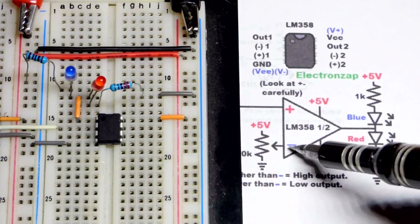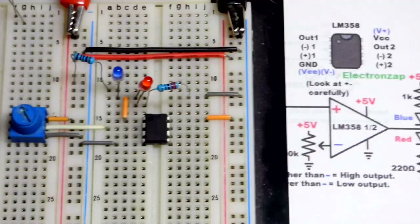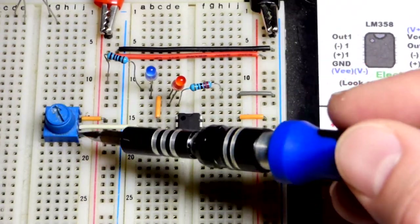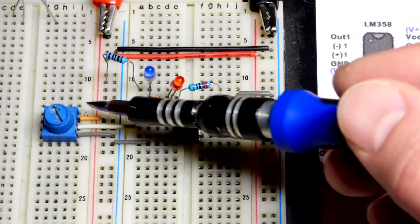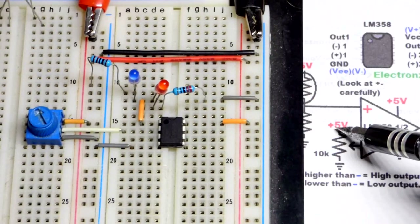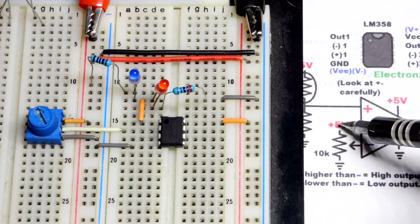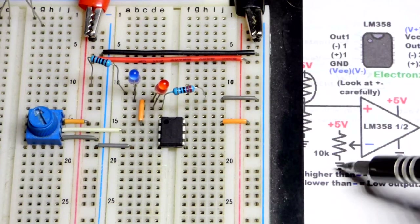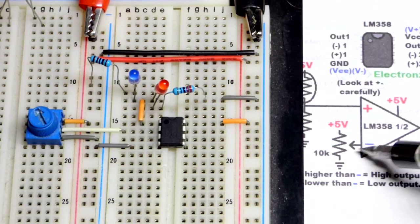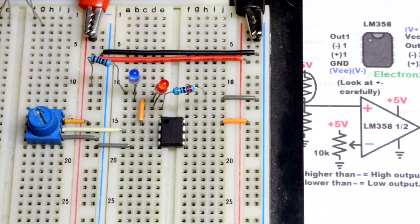The trim pot connects to the inverting input at pin 2 — the second one down. A jumper goes across to the trim pot, whose middle pin is the wiper sliding across the resistive element going from positive to negative supply. We're using 5 volts with a 10,000-ohm trim pot. Wherever you set it, that's a fraction of the voltage between 5V and 0V. Since no significant current flows in or out, a fairly high-value trim pot works nicely.